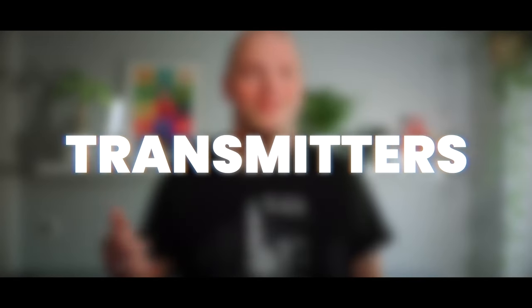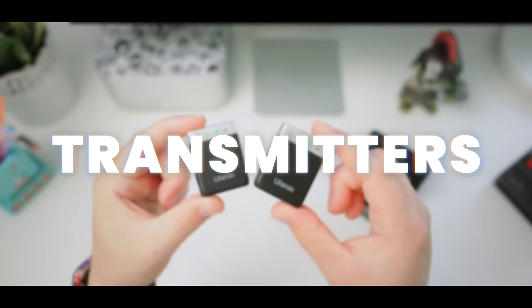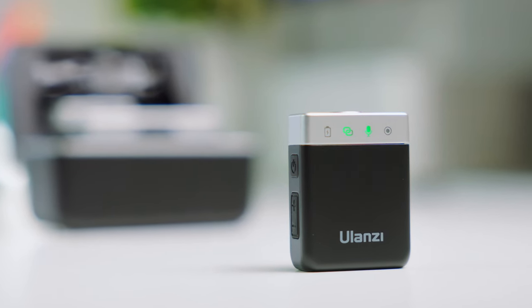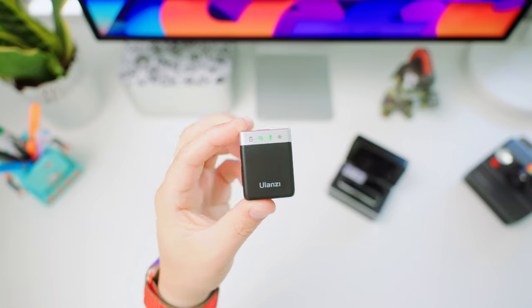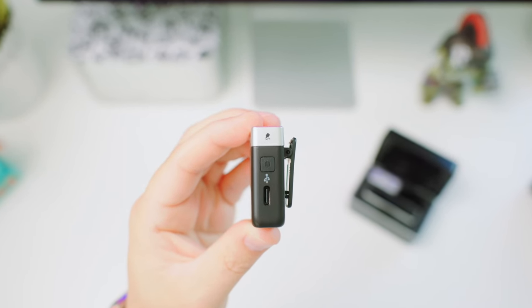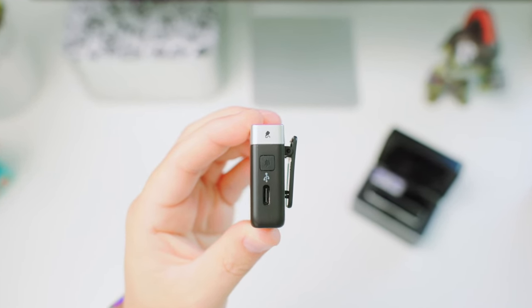Now let's move on to the transmitters — this set includes two of them. At the front, there are status indicators for charging, connection, receiving or mute, and local recording, making it easy to know what's going on at a quick glance. On the right side, you'll find the start-stop recording button, which saves your audio to the built-in storage. There's also a USB-C port, which just like on the receiver, is used for charging and data transfer.